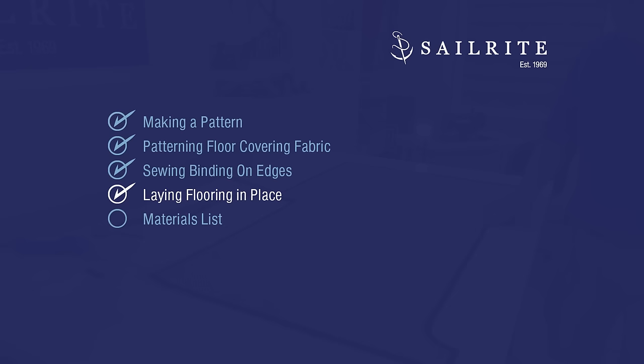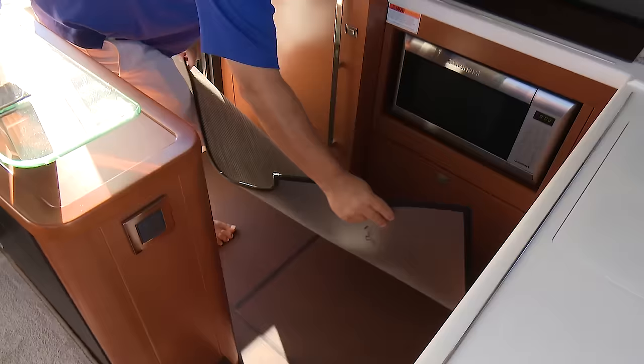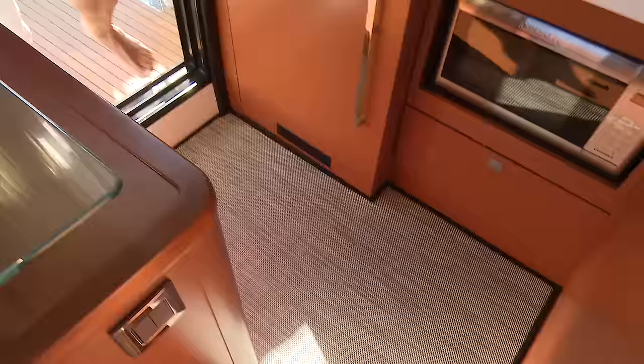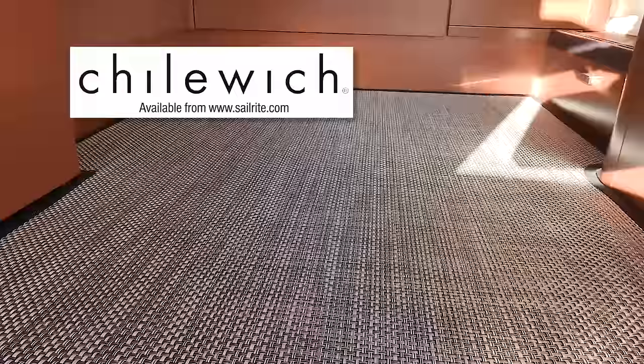All that's left now is to take our flooring, which has binding sewn around the edge, and place it in our opening. If the pattern was cut correctly, the vinyl woven flooring should fit perfectly in the opening of this powerboat's galley floor — and it does. Don't want to use vinyl flooring? No problem. The same techniques can be used with regular carpeting and you can still use the one and a quarter inch swing-away binder from Sailrite, as long as the carpet material will compress to about five millimeters in thickness when being fed through the binder.